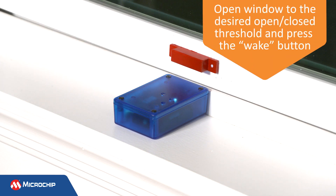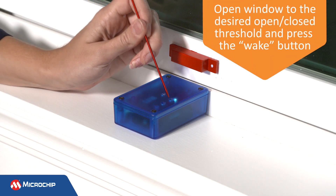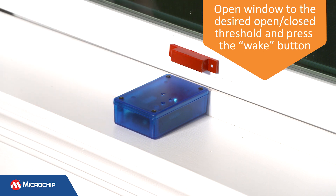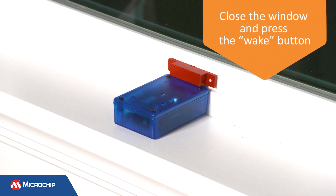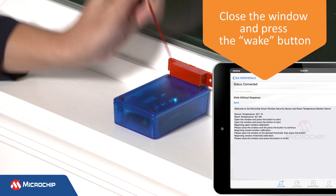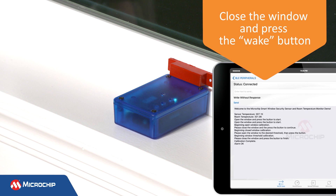Then, open the window to the desired open-close threshold and press the wake button again. This sets the allowed range the window can operate in. And finally, close the window and press the wake button one more time. While the window is being closed, the sensor was verifying that the calibration is valid.